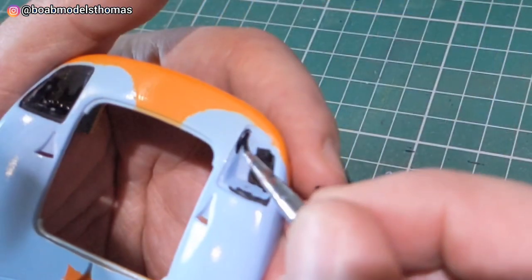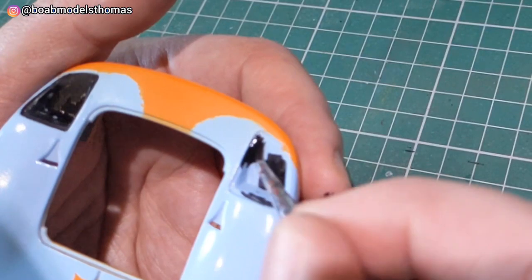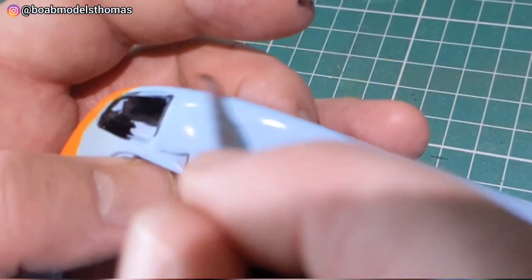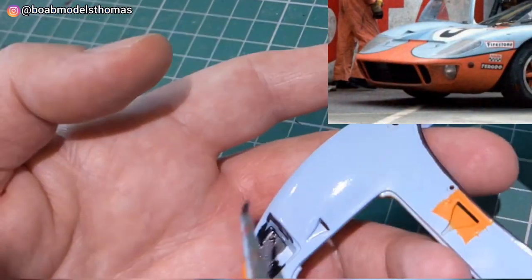Once that was all painted up, I did the insides of the headlights and also the window trim around the front in semi-gloss black. I didn't do the insides of the fog lights though, as even though the instructions tell you to, the real car had these orange.